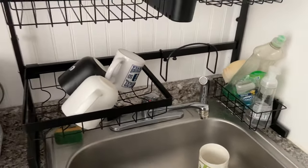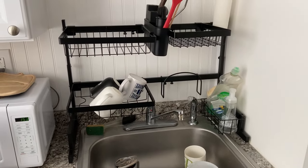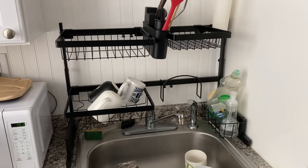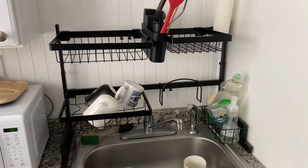So this is just an amazing dish rack — highly recommend grabbing one of these if you can. I hope you enjoyed this review and I'll see you next time.